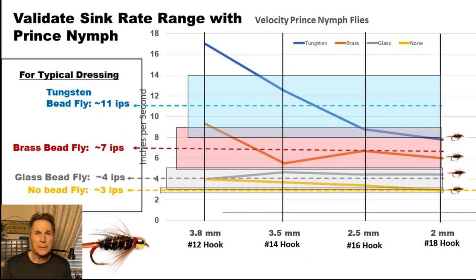I did a test case to make sure my interpretations were within reason. I tied a bunch of prince nymph flies, since the drag from the fly relative to the hook size would be the same across all the different beads. With the tungsten bead it was a good interpretation to get you in the ballpark of the descent rate, though extremes could still be seen at the larger and smaller flies. The brass bead and glass bead both fell within the estimated ranges. With no bead, it fell a little faster than estimated, but 3 inches per second is still within a good margin of error.